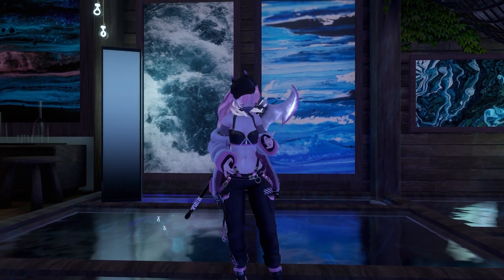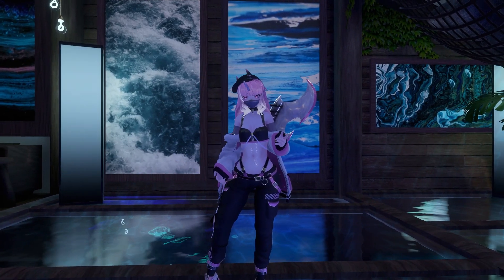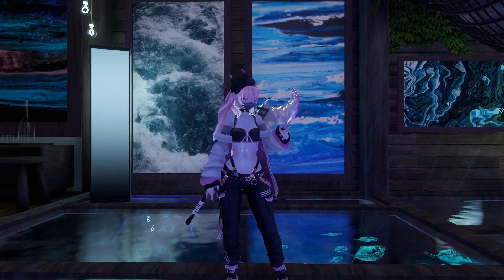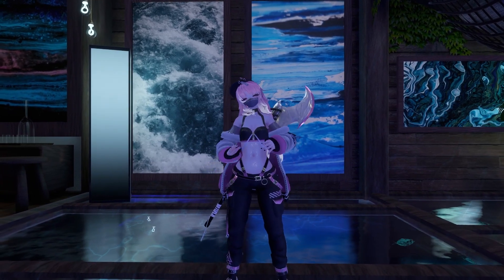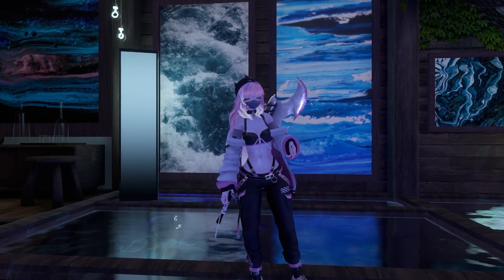Hi, I'm Velvet. This is my new model and I'm gonna go over how to use some of the fun toggles. A lot of the toggles in here you're just gonna be able to mess around with, so I'm not gonna go over every single one — just the stuff that you might not know what to do with.